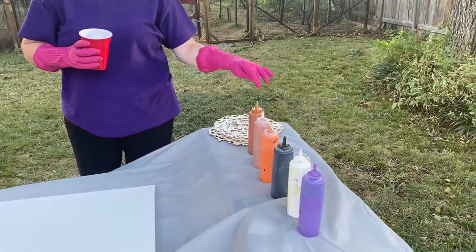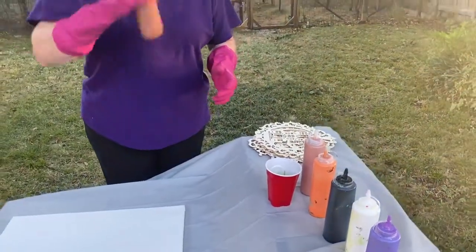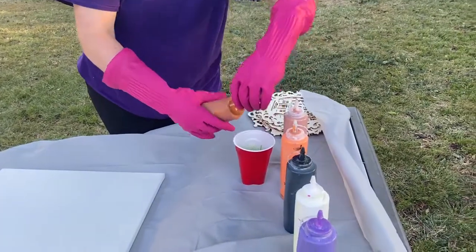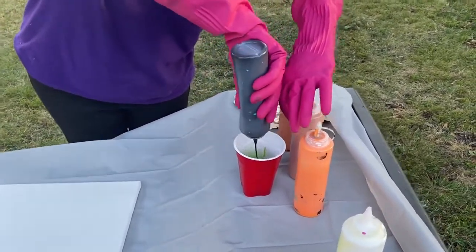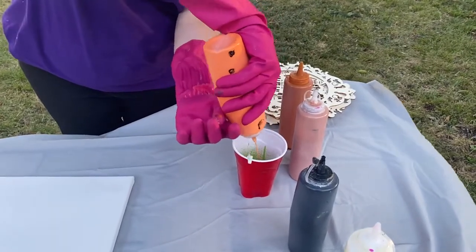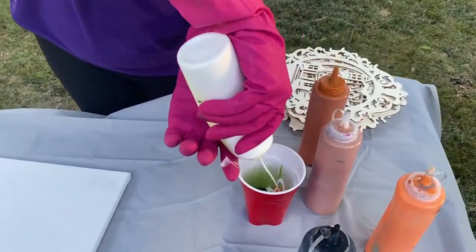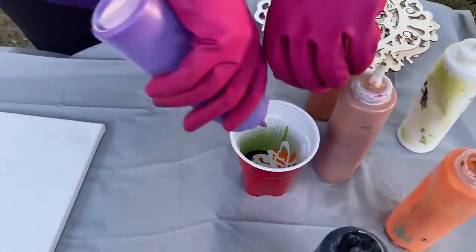You're going to need a cup and some different colors of paint. I have six colors in Halloween and fall colors that I've mixed with a pouring medium. You're just going to pour them into a cup a little bit at a time, and shake them to make sure they're mixed. If it gets on the side of the cup that's fine — it'll all mix together in a marbled pattern. Sometimes the paint appears to fall to the bottom and you can't see it, but that's okay — it's doing its magic. I'm only going to do about a half a cup because a little goes a long way.